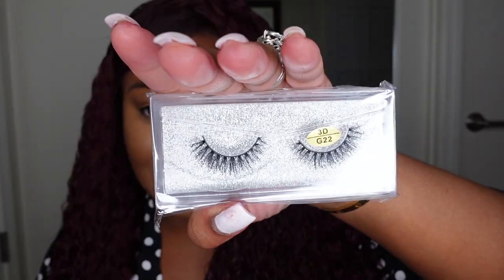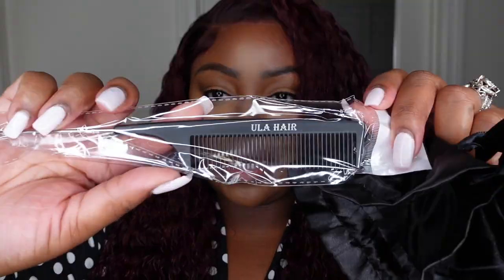Thank you guys so much for watching. This is Eula as I mentioned. They provided goodies — some care information, instructions, a wig cap, and some nice natural lashes. I wish I would have seen these because I'm going no lashes today — I just wasn't in the mood for anything heavy. But these would have been perfect because something like this is light but gives you a little bit of drama. Also a comb, and it does say Eula Hair on both sides. That is pretty much it — check the description box for a direct link and all the details, and everything we used to complete this look. As always I'll see you in the next one. Smooches!